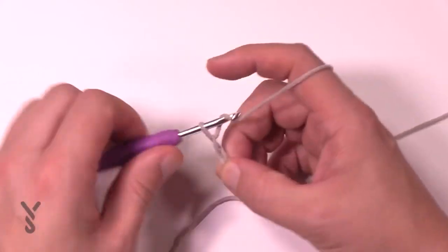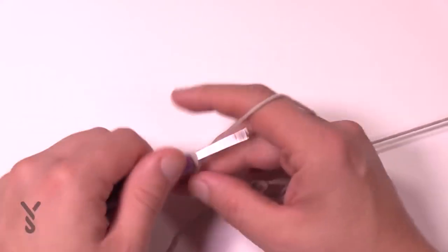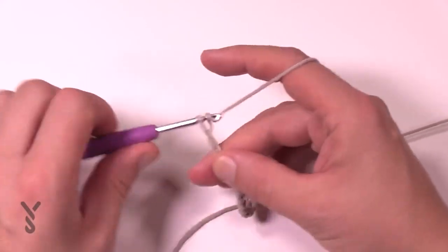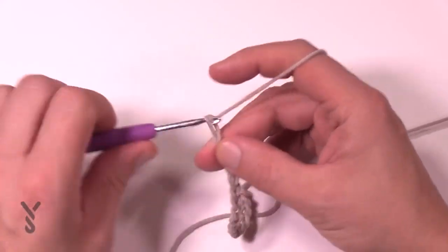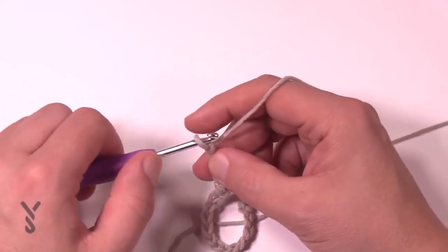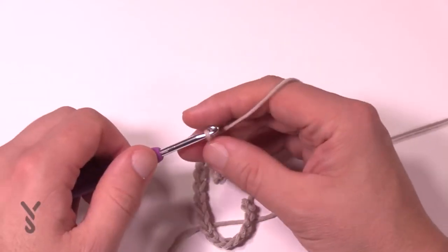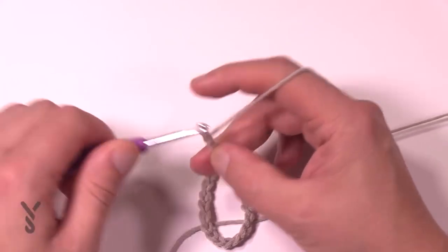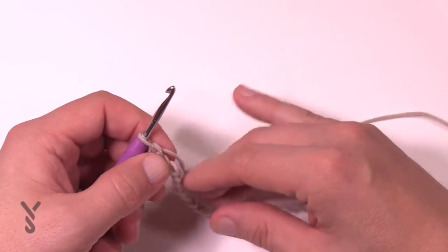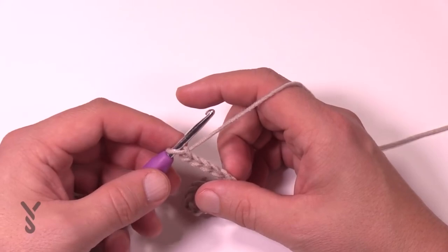Count out one multiple of 12 stitches, then another multiple of 12, and once you get to the end just add four. The multiples in the chain counts given are already correct with the multiples worked in. So let's work our way across row number one, which is the same for all sizes.